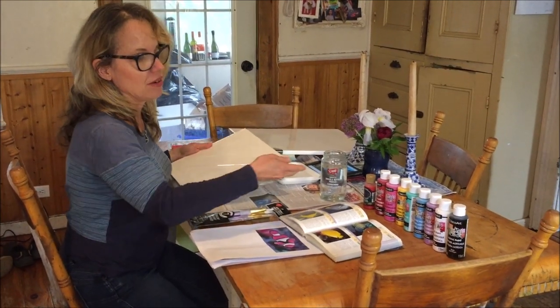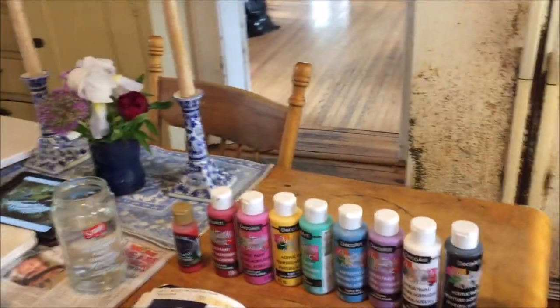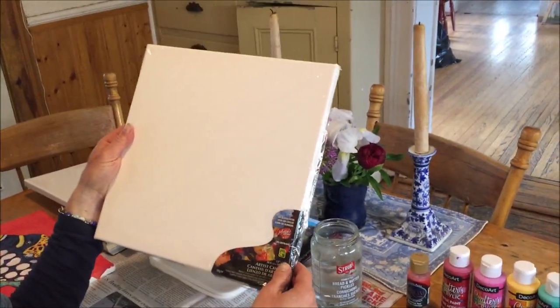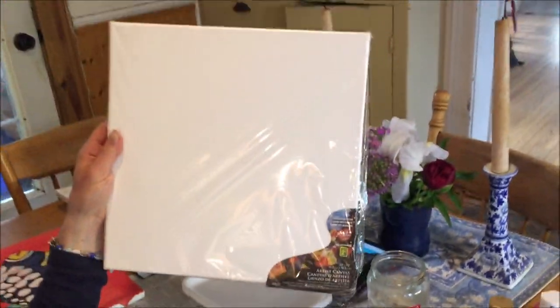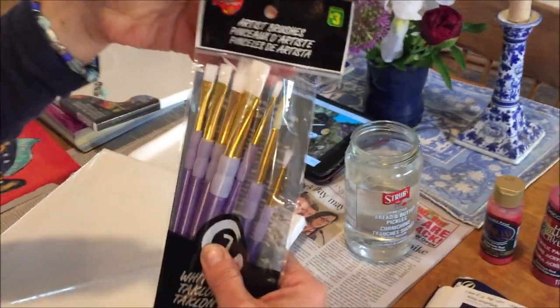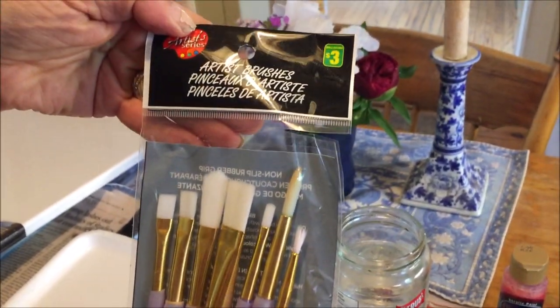The supplies that you'll need are whatever dollar store acrylic paints you can find, and a canvas. I was excited to finally find canvases — this one was two dollars, and I like the square shape of it. You'll need some brushes that have good spring. These ones were three dollars, white brushes from the dollar store.